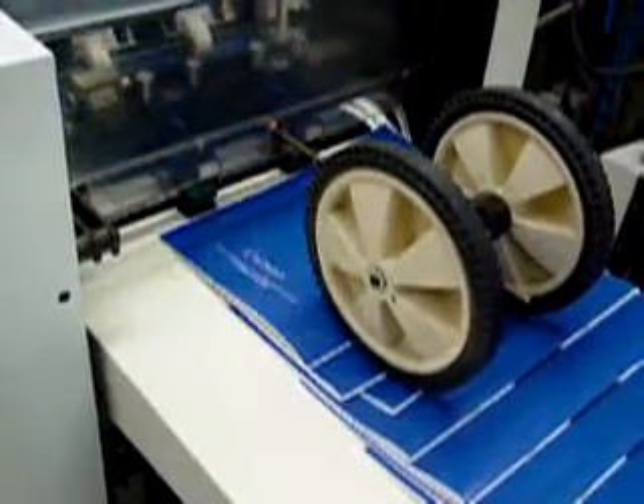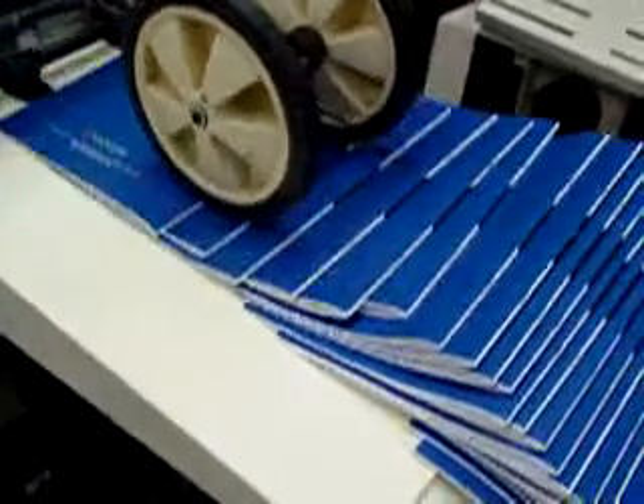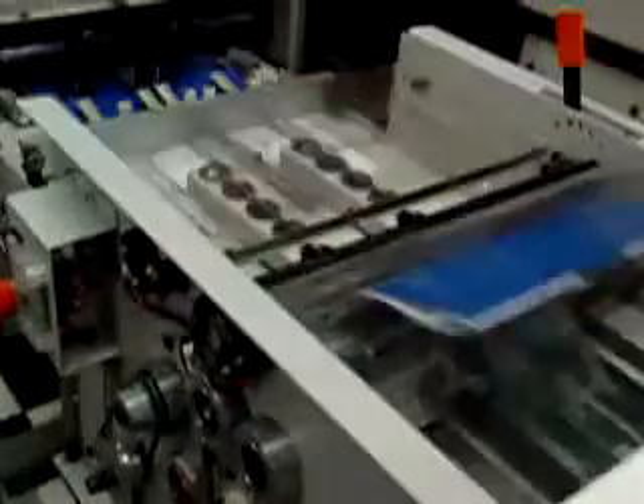This machine is in good overall condition. It's been serviced and inspected. If you have any questions about this machine, please feel free to give us a call.